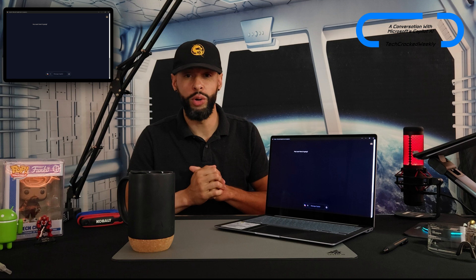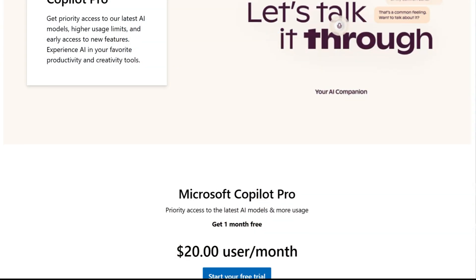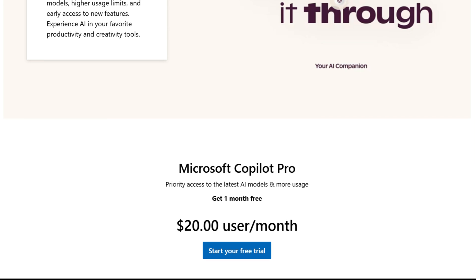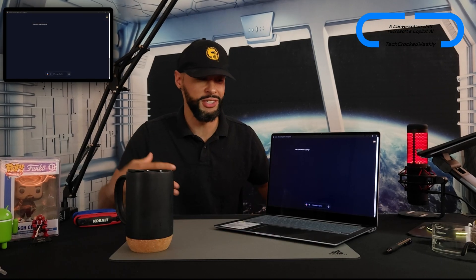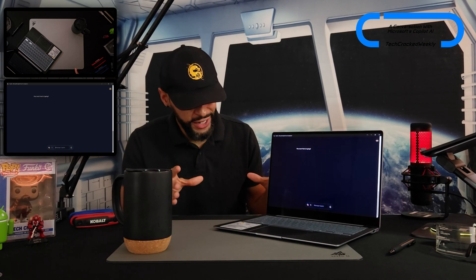Before we continue — if you're using the free version, the sessions are timed. I used it the night before and didn't have time the next day, so that led me to the Copilot Pro subscription, which comes out to just a little bit over $20 a month. Yes, it's pretty expensive, but I'm very excited about it and it gives you priority access. I've prepared a list of questions and comments for Copilot AI on my Samsung Galaxy Tab S9.